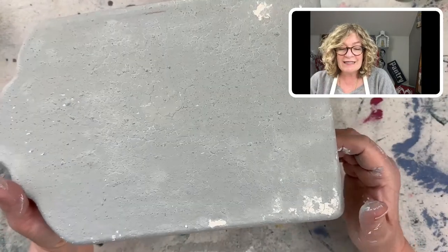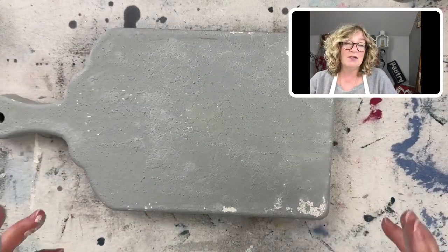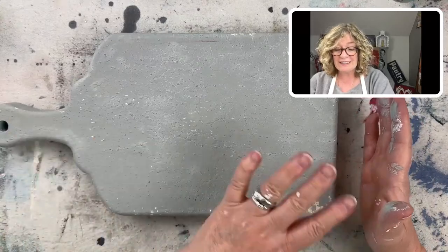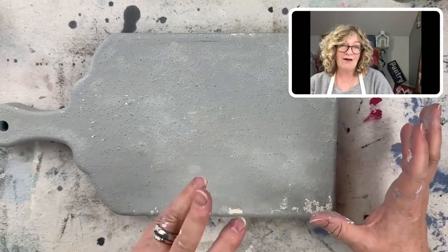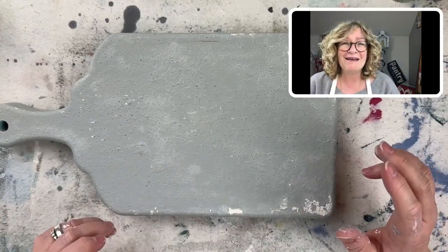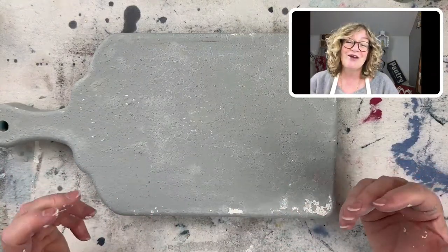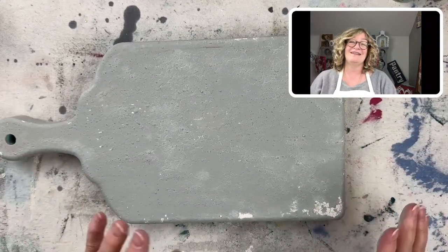I'm going to let this get super dry. I think at this point I've got some nice texture on it. Maybe tomorrow I'll come back in the afternoon and do the sanding technique I want. I want to use this as a base for something I have an idea about — we'll see how it looks. I really wanted to create a pretty kind of European farmhouse finish and see how it goes.